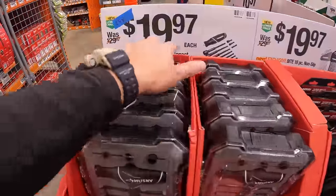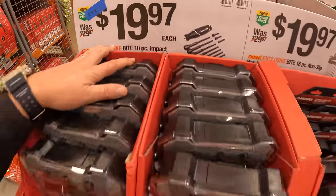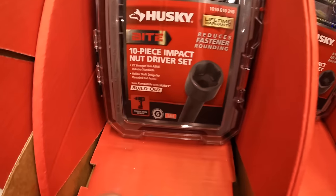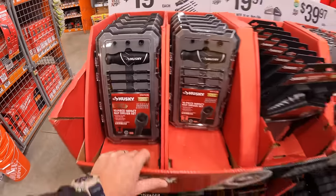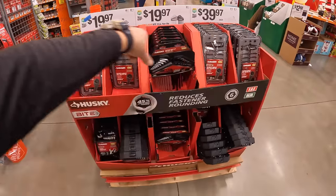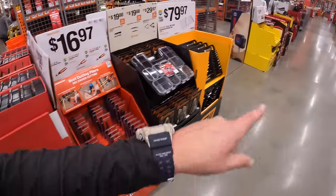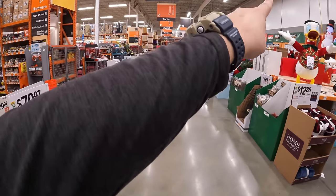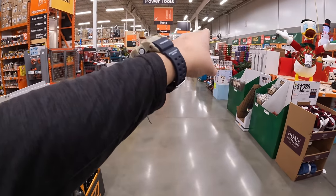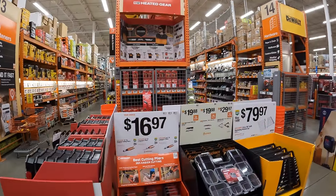$19.97 for their 10-piece impact nut driver set. Like I said, this goes all the way down — they have the BOGO sales on the wall, the gift center in the center, and the end caps. So many sales, it's hard to choose what's most suitable for everybody.